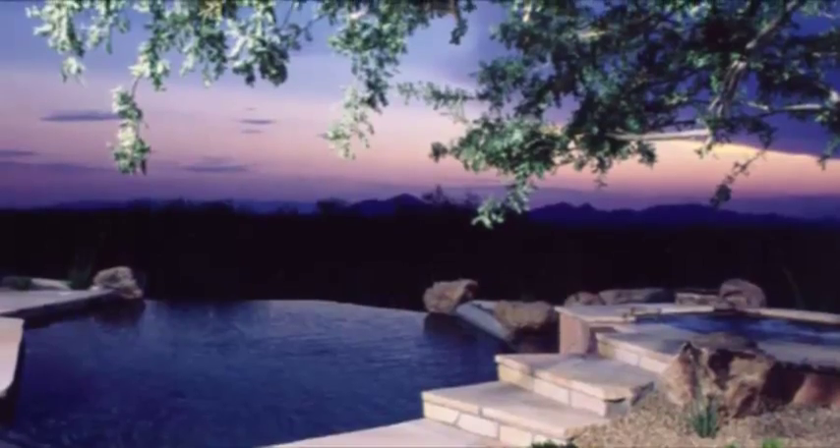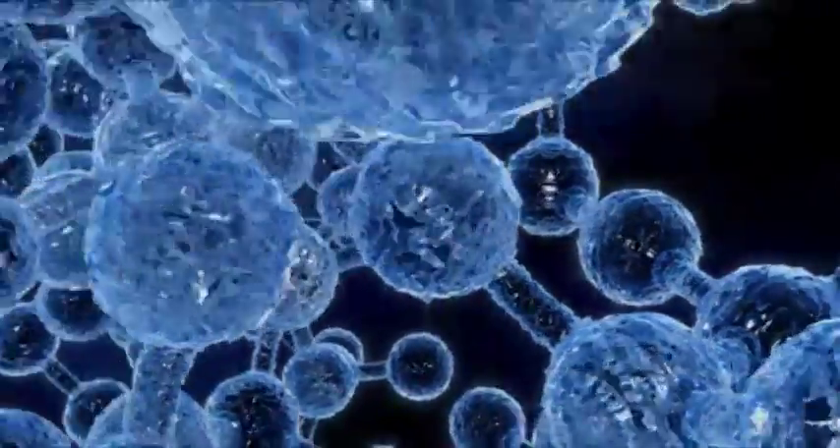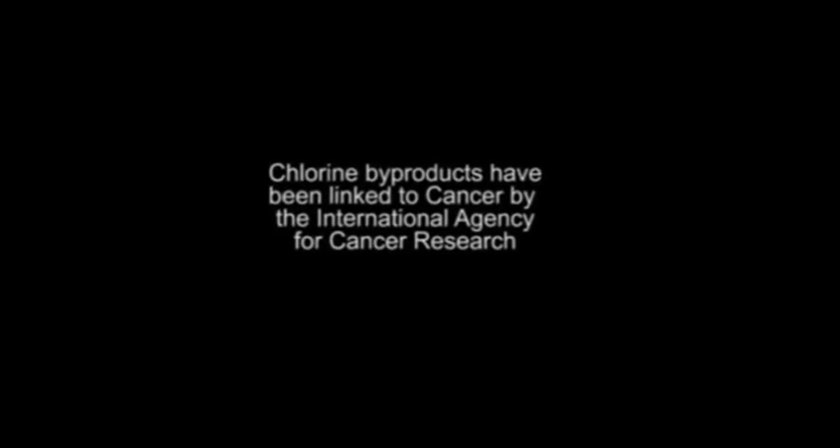Organic compounds such as leaves, debris, perspiration, and urine react with chlorine to form organochlorine compounds. These chlorine byproducts are believed to cause cancer by the International Agency for Cancer Research.